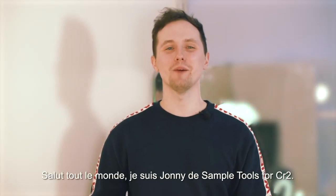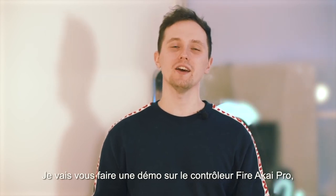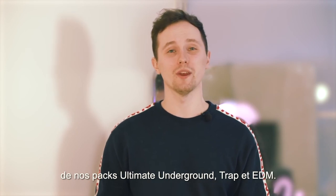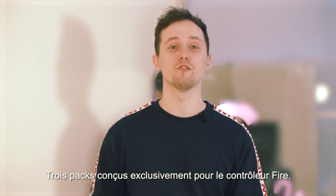Hi guys, Jonny here from Sample Tools by CR2. Today I'm going to give you a demo using Akai's Fire Controller using templates and hits from our Ultima Underground EDM and Track Packs, three packs made exclusively for the Fire Controller.